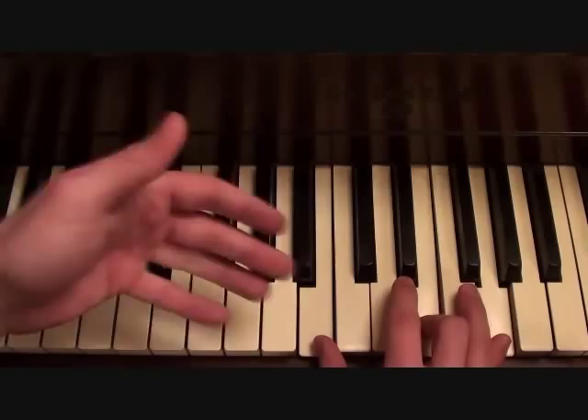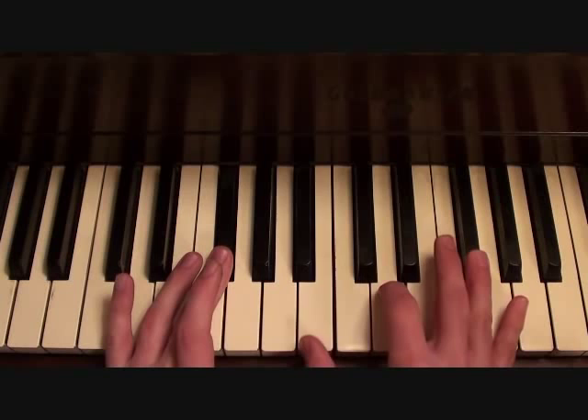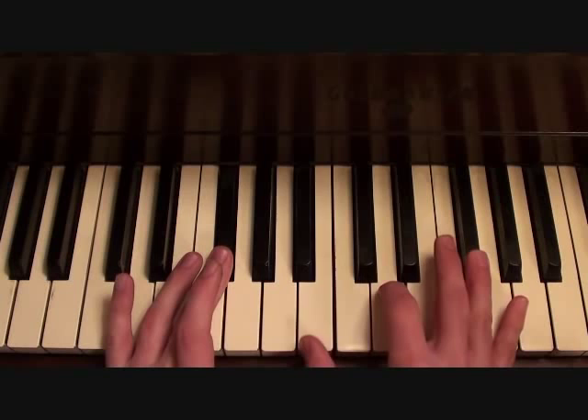Moving on — if you're playing F sharp in the bass, play a B minor root position in the right hand. And then if you're playing B in the bass, play a B minor first inversion in the right hand.